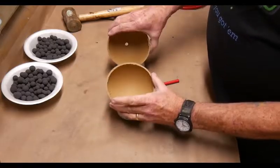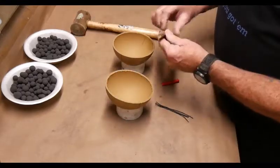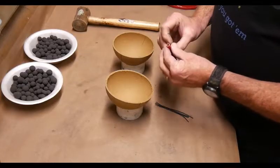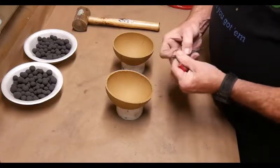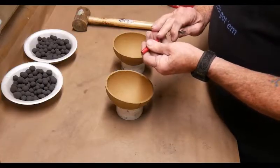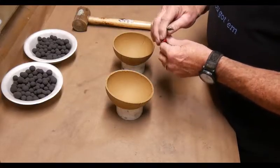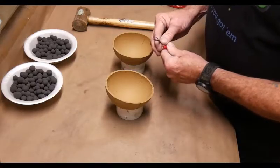You'll notice that one hemi has a hole in it — I simply did that with my punch mallet. We're going to use that to put a spillet in. The spillet is simply a cardboard tube, and we're going to put black match in it. It's going to be used for our time fuse to go up and pass the fire to the center of our shell. Now I'm going to assemble this and hot glue it in place.